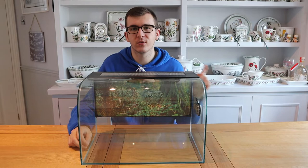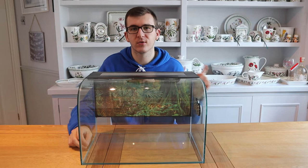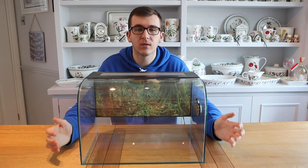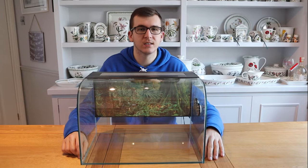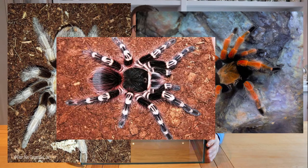Similar to scorpions, you have camel spiders and vinegaroons — these are also great species for this tank. They won't climb the glass, they'll stay on the bottom, and they make a great display species. If you want to take it one step further and move into the tarantula world, you can keep a lot of terrestrial tarantulas in this enclosure, such as the Mexican red knee, the desert blonde, and the white knee tarantula. These are all great starter terrestrial tarantula species.